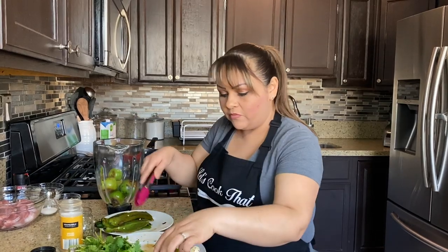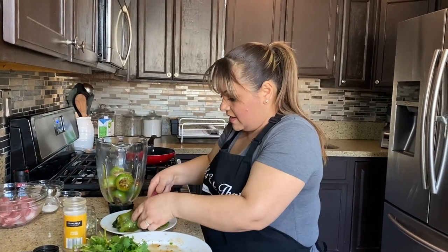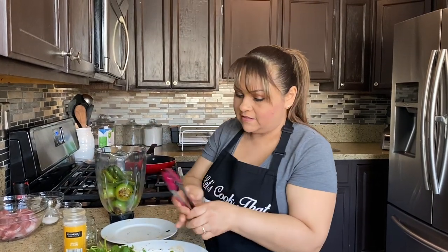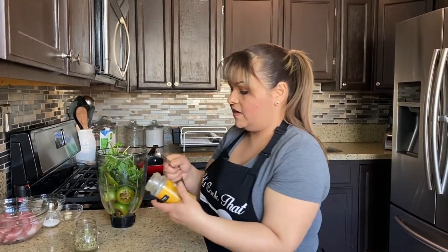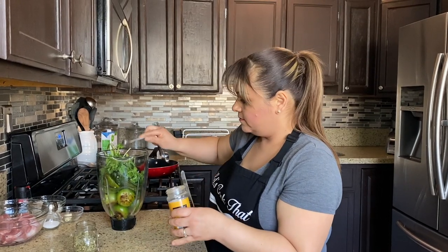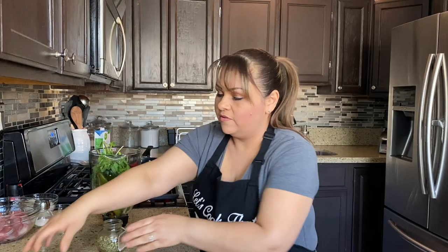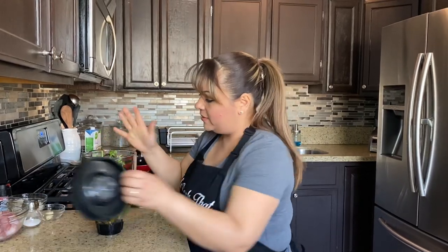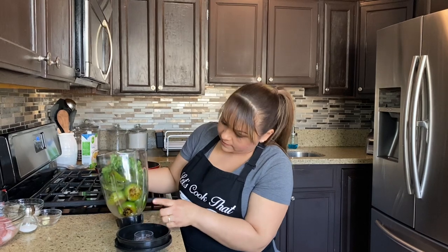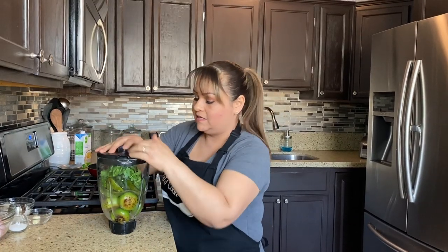We're adding everything into the blender. When I roasted them I did put a little bit of pan spray, but that's optional. We're also adding our cilantro — make sure everything is washed. Then add half a teaspoon of cumin and about a quarter teaspoon of oregano. Cumin and oregano give it a really good flavor. No need to add water because tomatillos release a lot of liquid, but if it's too thick, add a little bit of water or broth.